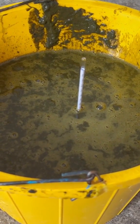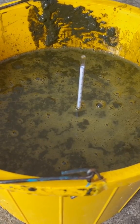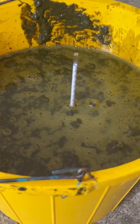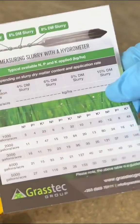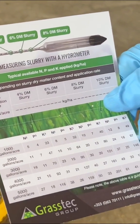When you find the level — say this one is reading a level of 7.5 — a typical percentage reading for ordinary dairy slurry would be around 4% to 4.5% slurry.